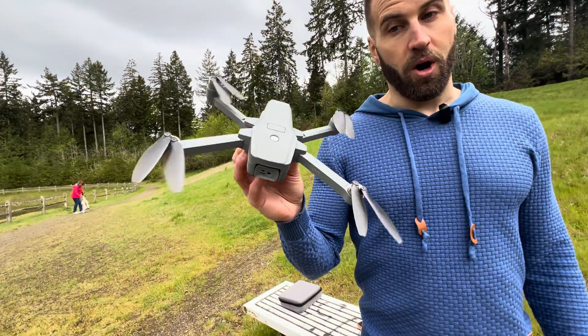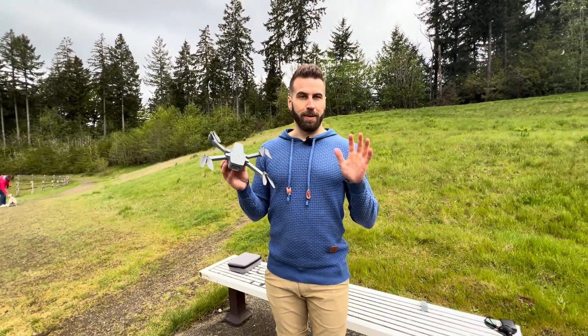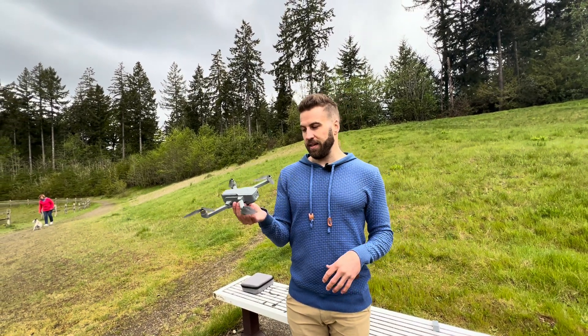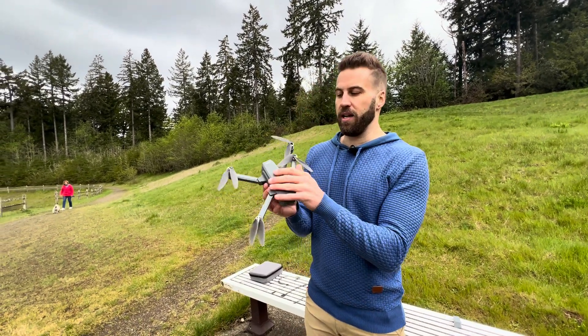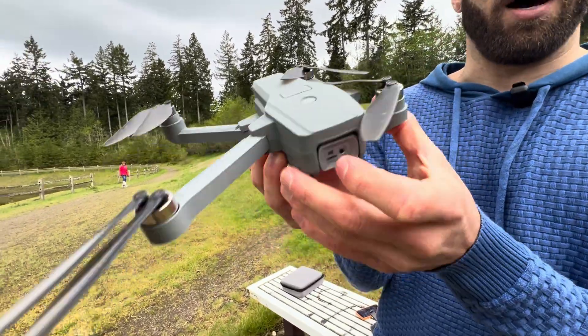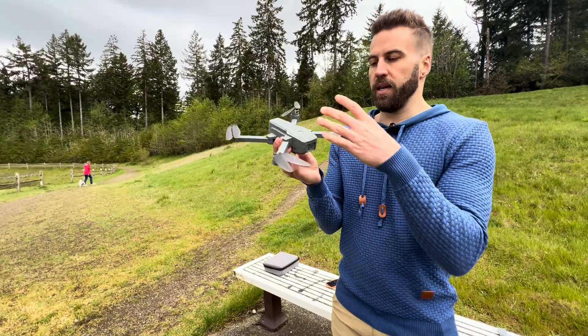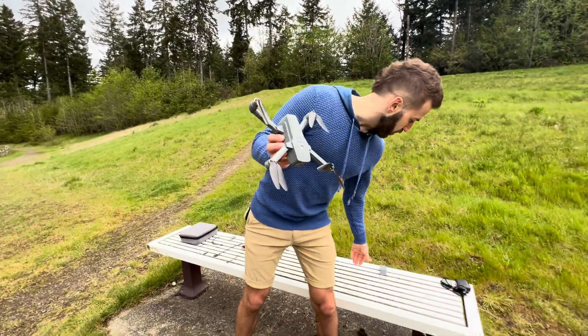We're out here with the drone. This is an amazing drone, especially for beginners — I myself am a beginner. I'm going to show you how to use it. First thing, it just looks amazing, very easy to fold down, and it does so on the other side as well, which is really cool.